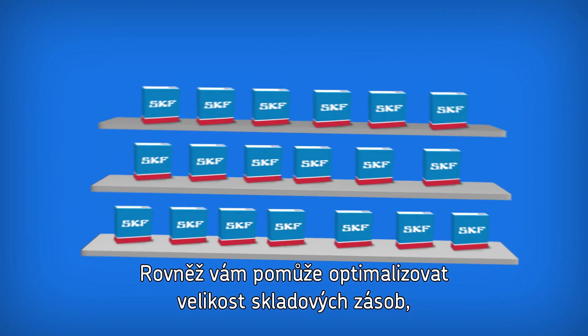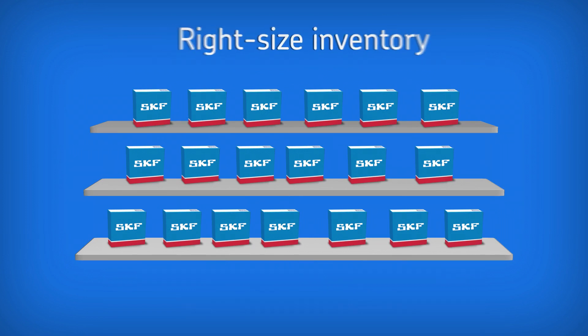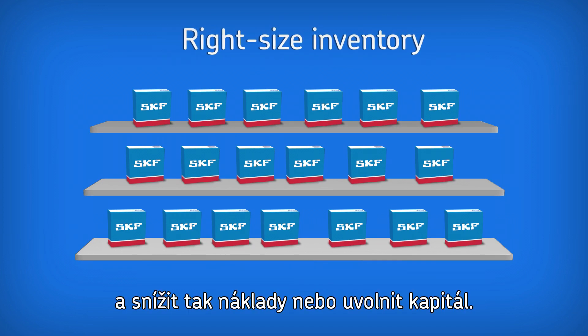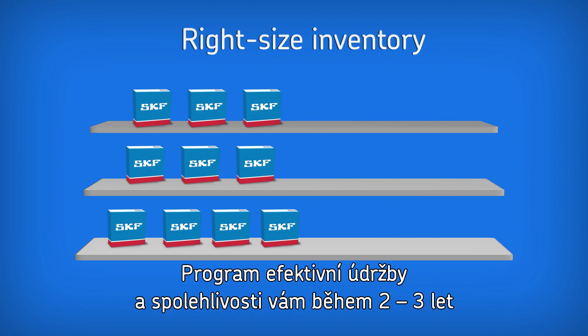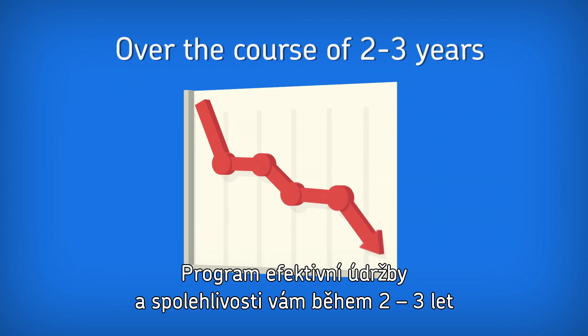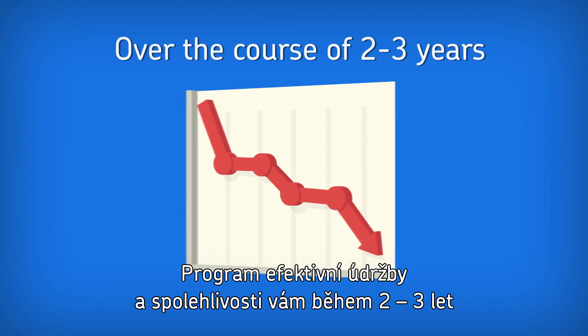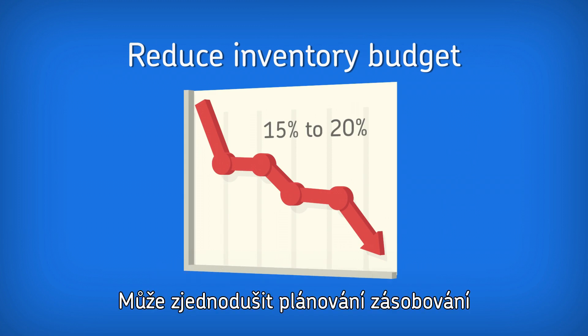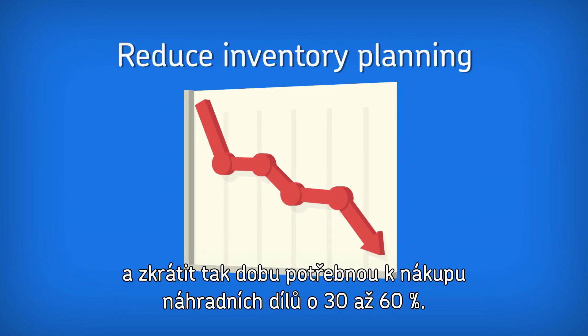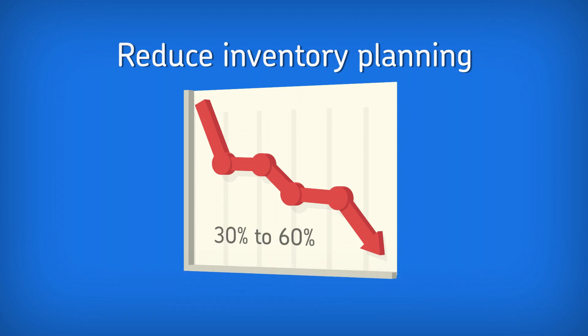It can also help you reduce costs and free up capital by right-sizing your spares inventory and supplying critical spares on time when needed for maintenance. In fact, over the course of 2-3 years, an effective maintenance and reliability program can actually reduce your inventory budget by 15-20%. It can also reduce your inventory planning and the time needed to find and purchase spares by 30-60%.